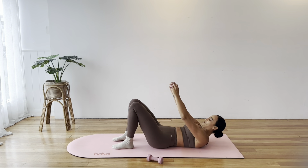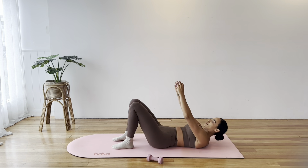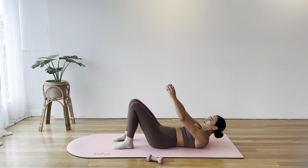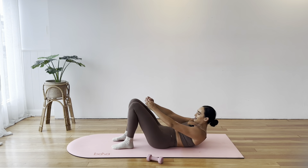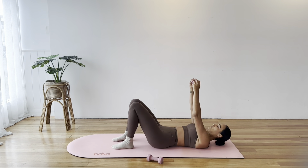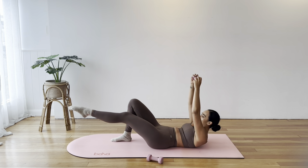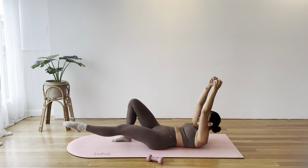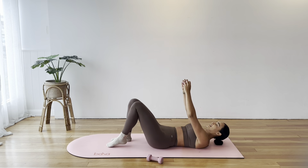Three more here before we add on. Shoulders down, away from ears. Now let's add on — as we curl, lift your left leg to tabletop, hold the curl, reach the leg long, reach the arms behind the head, pull everything back in, then place your foot down and reset. Place your head down. We'll alternate our legs — this time the right leg as we curl, hold that curl, reach the arm and leg long, pull back into the centre, and reset.